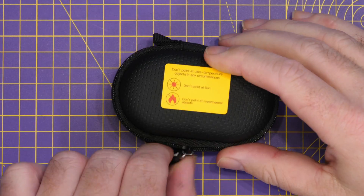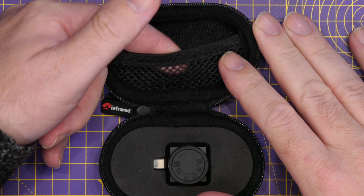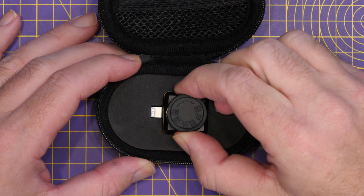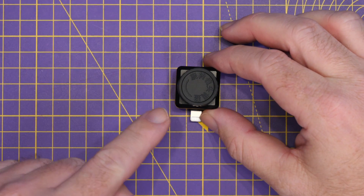Opening up the little case inside, we find the camera module itself, with a small area at the top for holding cables or anything else. This is the lightning version, but you can also get a USB version if you want to.